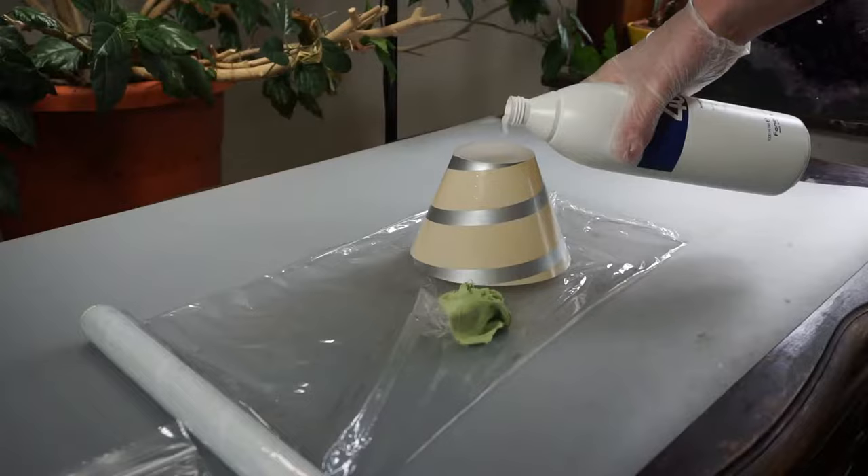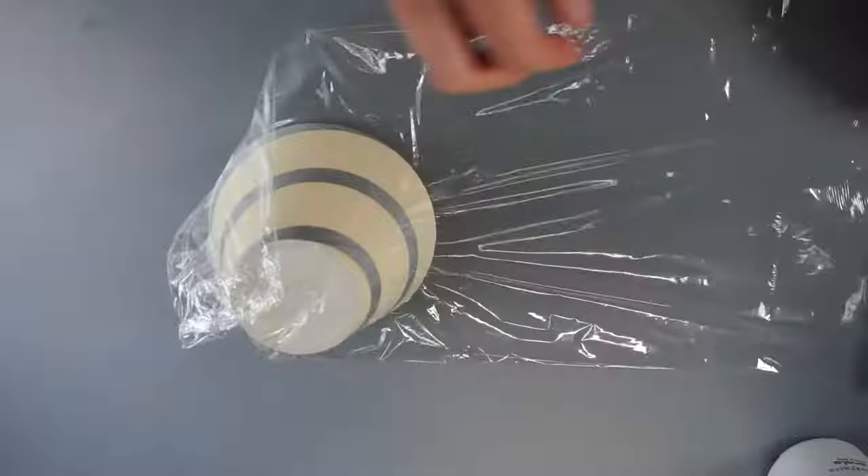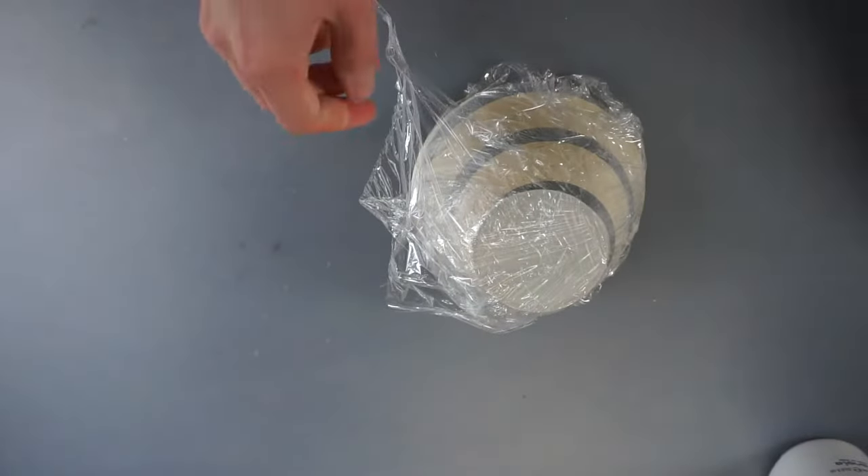Apply a generous amount of cream onto the object. Then wrap it in cling film to prevent the cream from evaporating. Make sure that the entire object is wrapped.